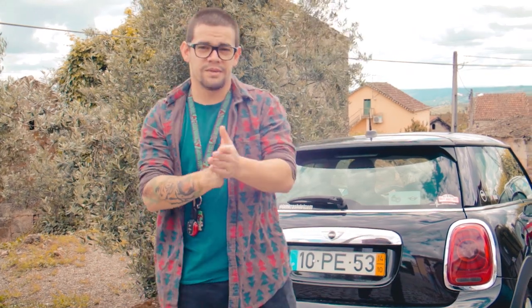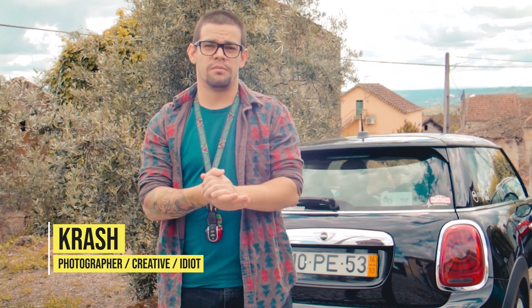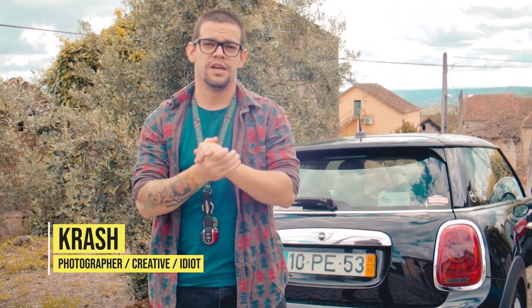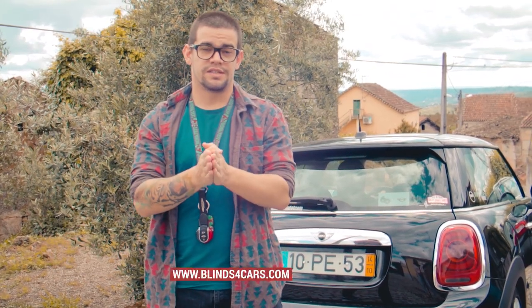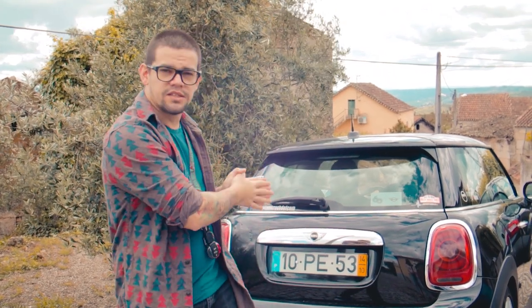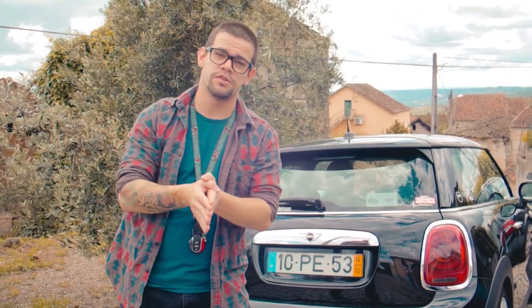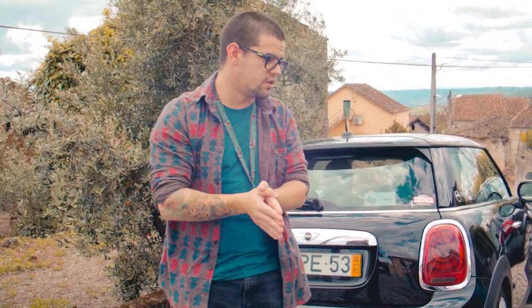What's up guys, my name is Crash, I'm from Portugal. Nigel from blindsforcars.com sent me a couple of blinds for my Mini Cooper F56 and today we're gonna do the installation of them.